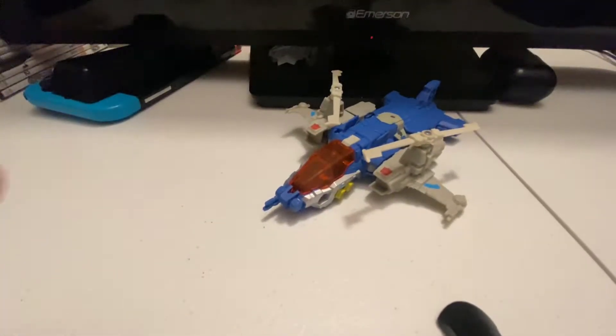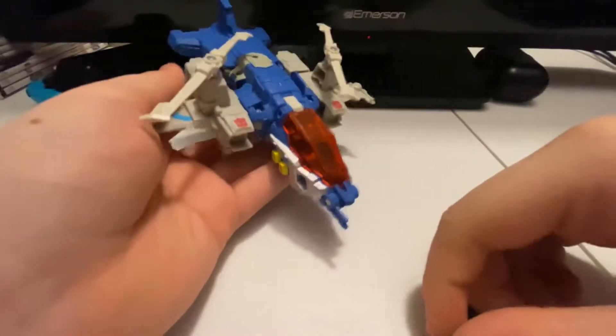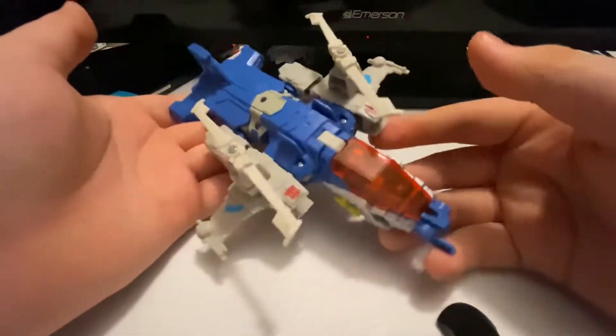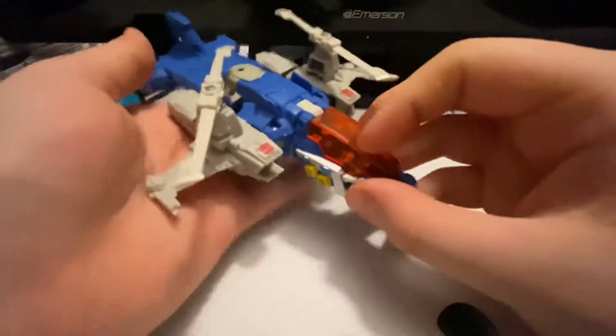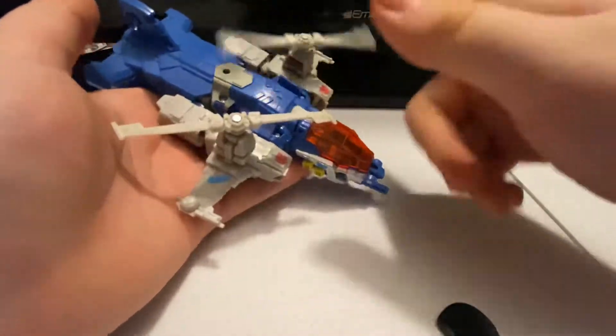We will put the box back in the box pile. Now here we have Highbrow in his vehicle mode, because I just didn't feel like going from robot to vehicle this time, so we got vehicle to robot. Lovely vehicle mode — he's a helicopter, so his rotary blades can spin.